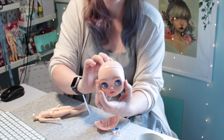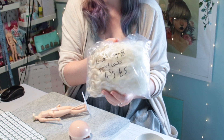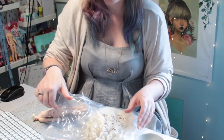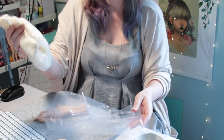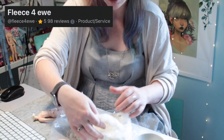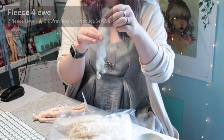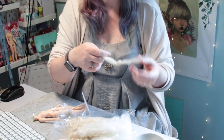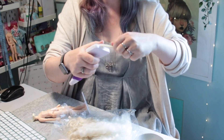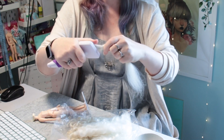I later bought some sheep's fleece locally at a craft fair. It's labelled Lincoln Long Wool pooled locks and it cost £5 for 45 grams. The seller is a lady I know called Zoe from Fleece4U. She keeps her own rare breeds of sheep and sources fleece from her friends too. She loves to share and craft with their fibres, so do check her out on Facebook. Her link is in the description.